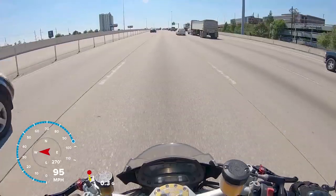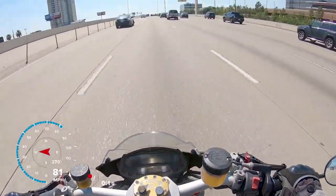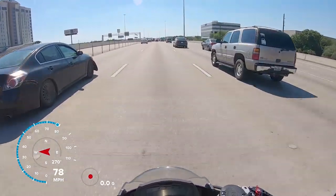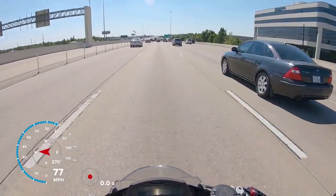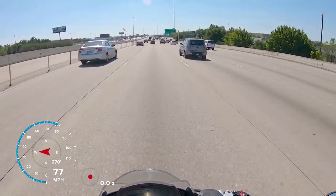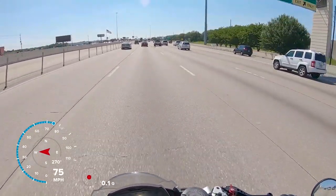Full throttle — it really lurches pretty good. That was 97. You can definitely move through traffic, stay visible, and you don't have any lack of power to get yourself out of a bad situation.